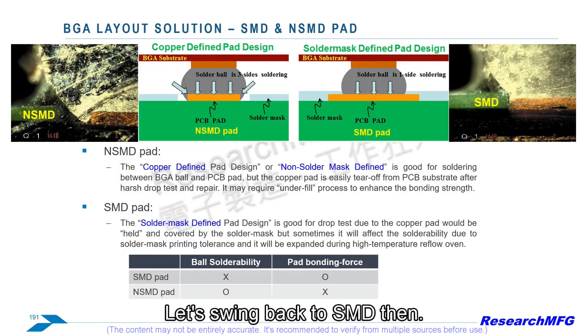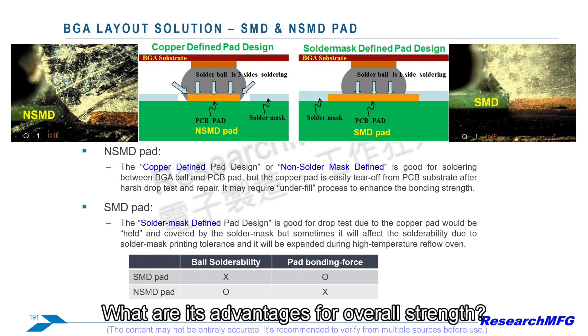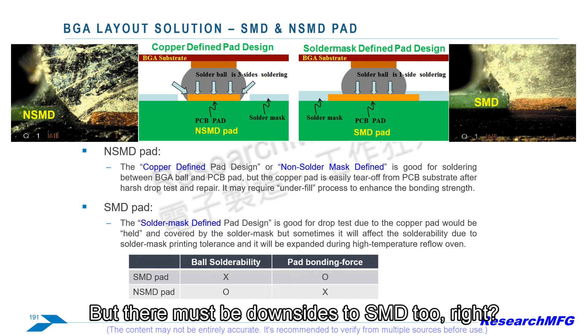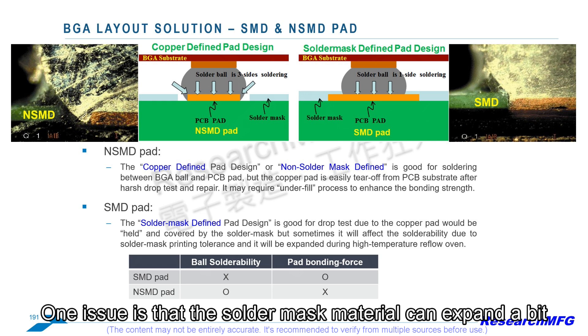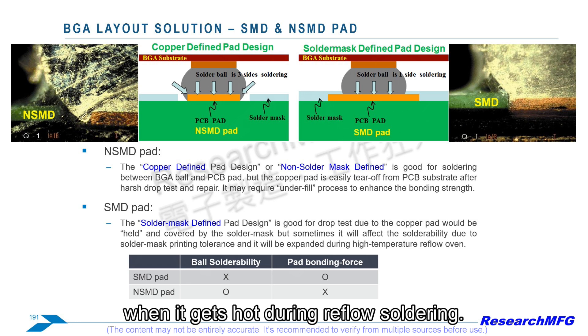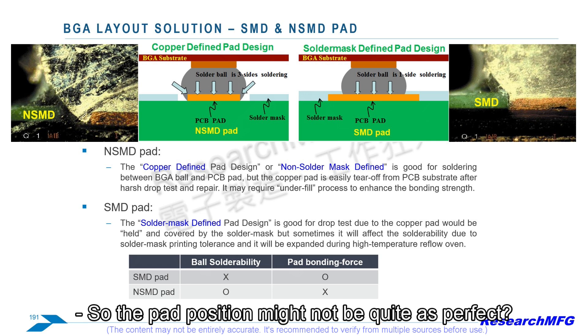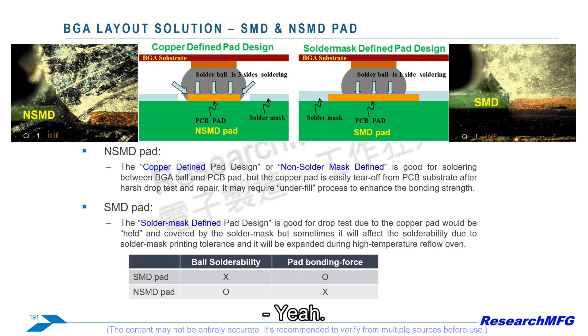The big advantage of SMD for strength is that the solder mask overlaps the edges — it acts like a reinforcement holding the pad down more securely, like a picture frame. This improves adhesion to the FR4 and generally helps it survive drops and tumbles better. However, the solder mask material can expand a bit when hot during reflow, which can slightly change the opening and interfere with solder paste making perfect contact. Also, aligning the solder mask layer isn't always as accurate as etching copper, and the larger copper area makes routing traces harder.